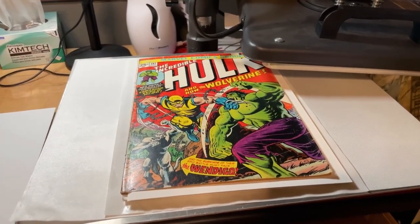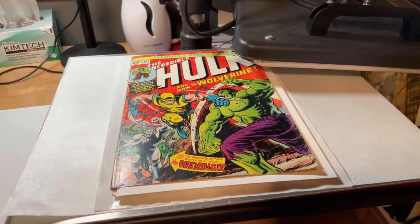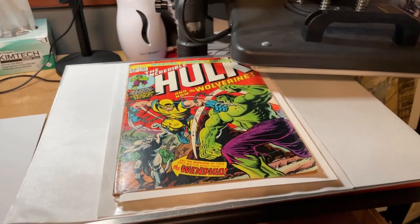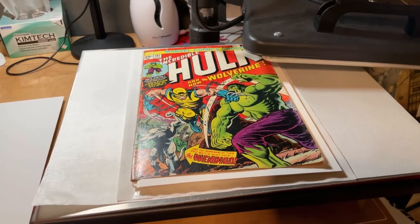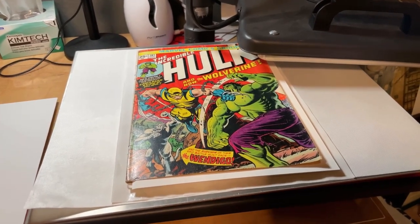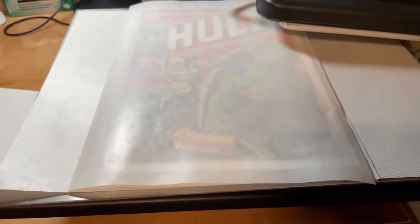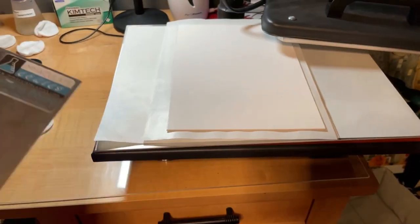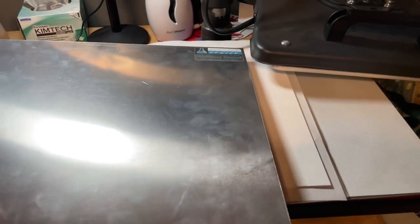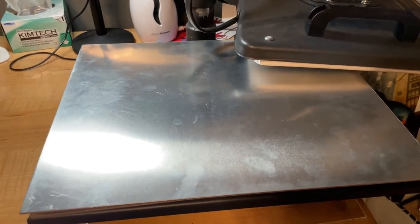Then I make my standard sandwich of two chamfer boards and silicone paper, and press the book at 55 pounds, 165 degrees, for 600 seconds. I apologize for doing this one-handed since my videographer is away. Here's my top metal board — the metal board underneath has already been preheated to 165 degrees, so it's warm.